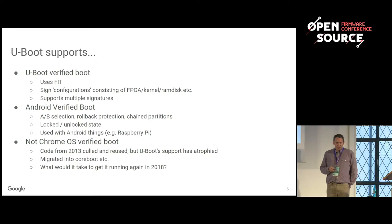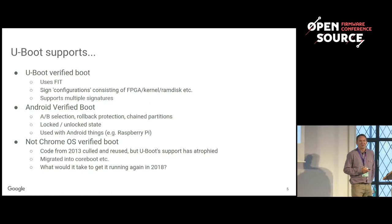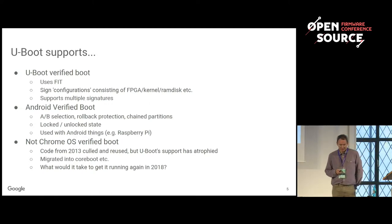That FIT implementation is a few years old and is used in OpenBMC. More recently, U-Boot picked up Android Verified Boot, which is sort of like Chrome OS — it's got A/B boot, and you can boot one and try the other if you fail. But U-Boot doesn't actually support Chrome OS verified boot. It used to, but the support has atrophied. So I thought, what would it take to get it running in 2018, and what would it look like? It would be very different from the way it was those years ago.